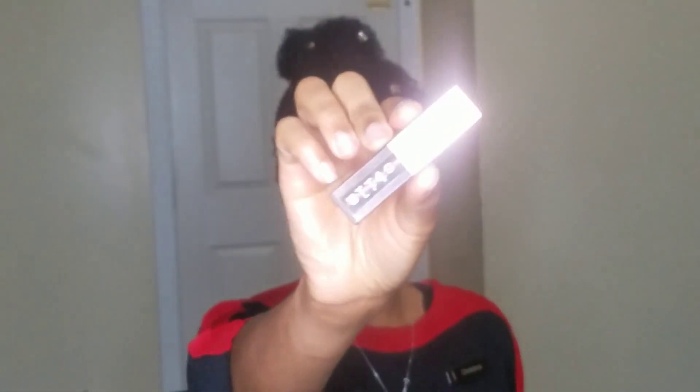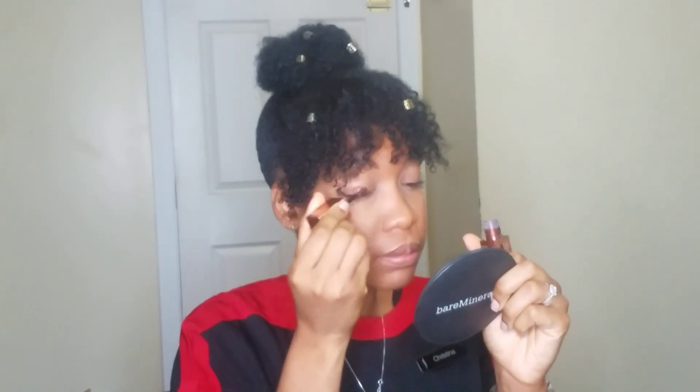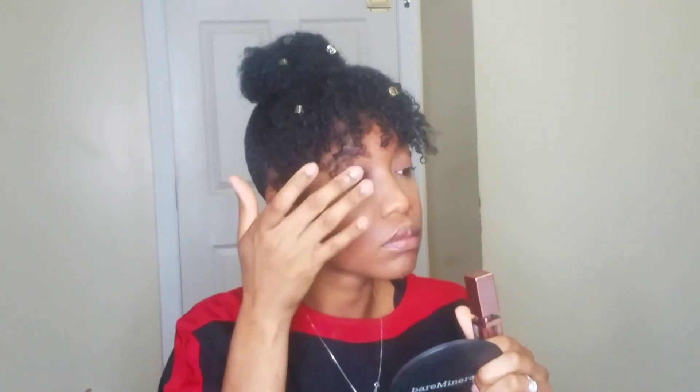I'm going to take my Stila Shimmer and Glow Liquid Eyeshadow in the shade Twig. I'm just going to take a little bit and put it on my lid and literally blend it out with my finger. These shadows are so bomb. Whatever I have left on my finger, I'm going to take that and run it right underneath my eye.